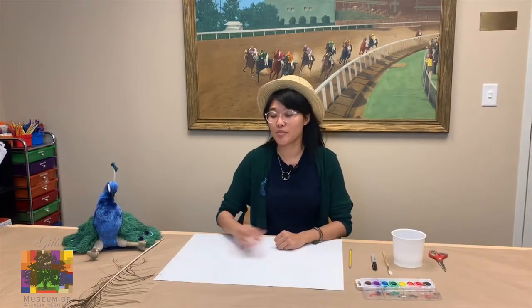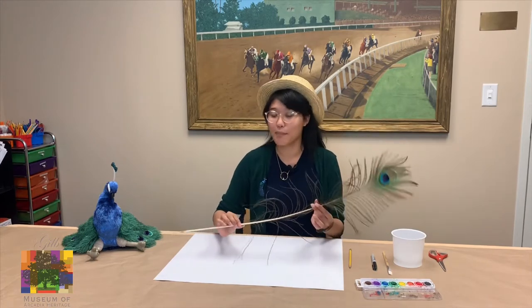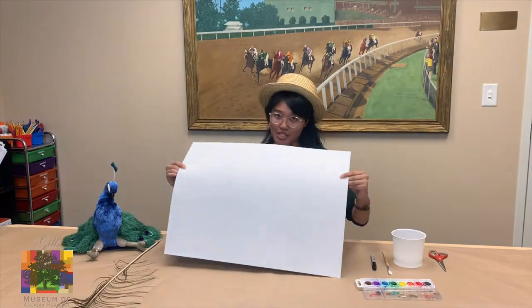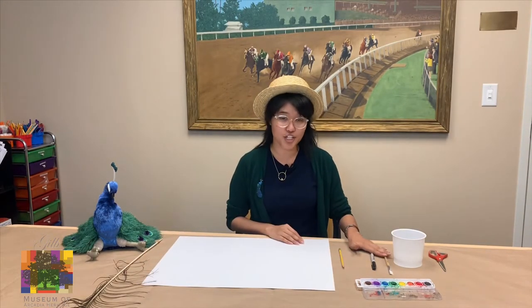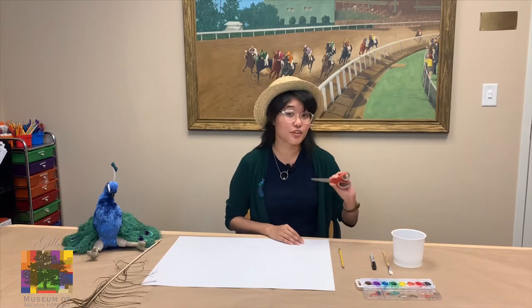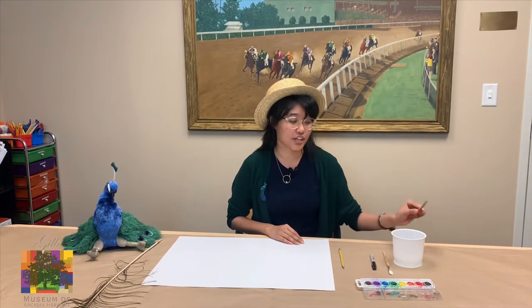For our first craft, we're going to be making our own peacock feathers out of paper. And this is my peacock feather from home. All you're going to need is a big piece of paper, a pencil, a marker, a paintbrush, your paint, water, and scissors. For the scissors, make sure that you're using parental supervision so that you don't accidentally cut yourself.